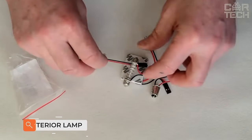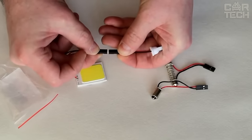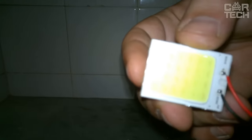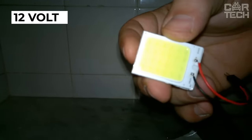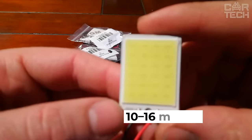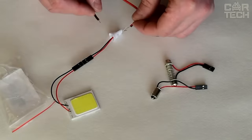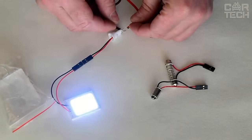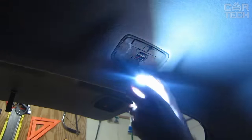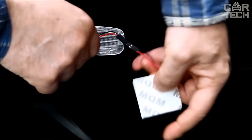LED lamps in the form of panels can be used as an additional light source in the car interior — the place of installation is chosen by you yourself. Power supply from the onboard network at 12 volts. The luminous flux of each lamp is 10 to 16 lumens. The angle of illumination is 180 degrees. The main advantages are ease of installation and connection, a long service life, and quick response. Supply kit includes two light panels and all necessary adapters and fasteners.